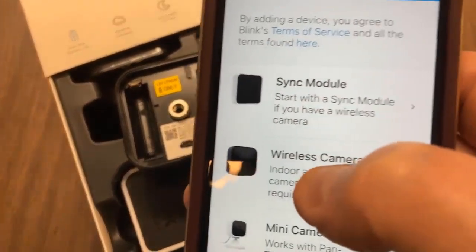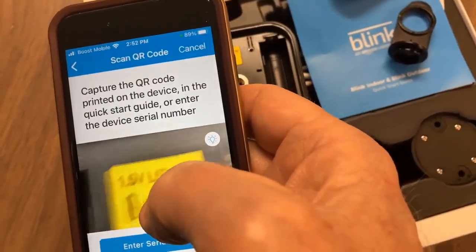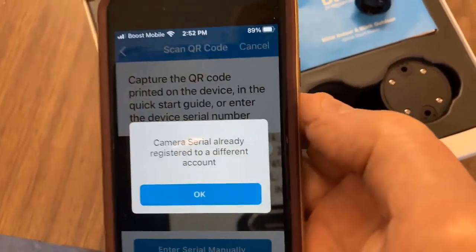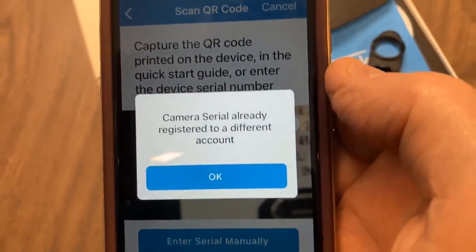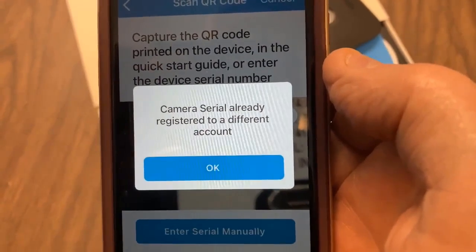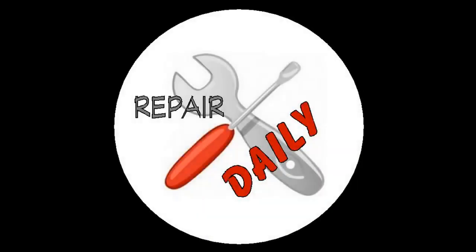Okay, so let's add a camera. Camera serial already registered to a different account. Hey everyone, Dave from RepairDaily. So as you can see on the intro, I've run into a problem.